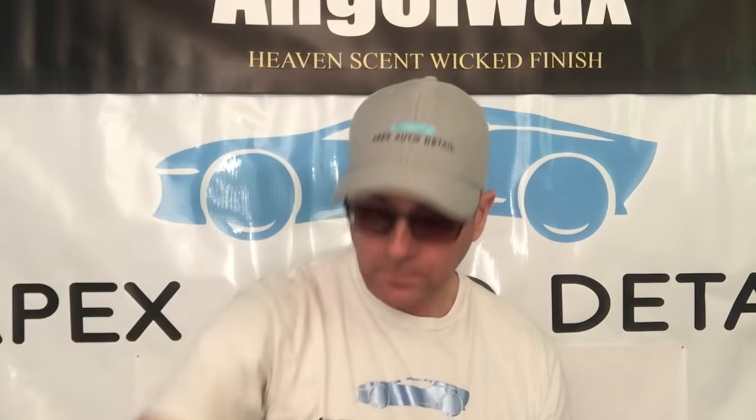I want to start with one that's user-friendly and really easy to use. It has about a two-year average lifespan of good hydrophobic protection. Again, easy to apply. The kit you can purchase comes with the coating itself, an applicator foam block, and three or four microsuede applicators. Kamikaze is headquartered in Japan and was founded in 2013. Let's take a look at application on a car I have ready to go.